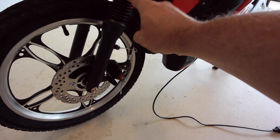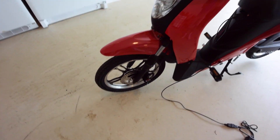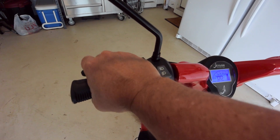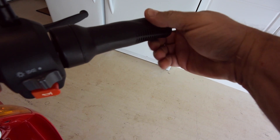It's got a front shock absorber and a big disc brake, so it seems to stop really well. You've got two brake grips, one on each side — front and rear brakes. And then it's a twist throttle.